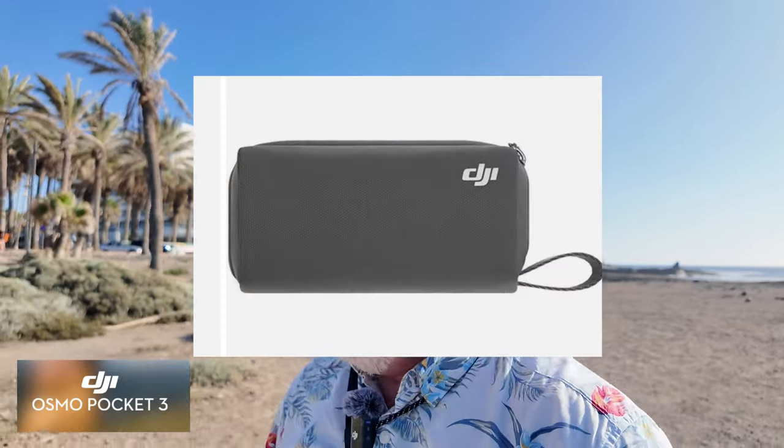I did forget to say — another thing that comes in the combo box for this Creator Combo is a carry case, and it's a very handy actual carry case, makes it nice and compact. You do feel like it's been thought of as a real creator's kit with all them bits and bats in there. The build quality is great and it feels very robust. The handles are great and the way they come off is nice and easy with the little buttons. And we're using the DJI Mic 2, which also comes with the Creator Combo — that's the only way to get this microphone on its own right now.